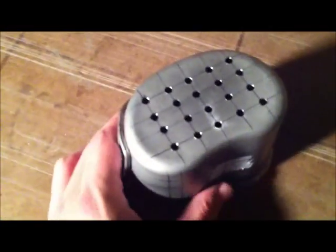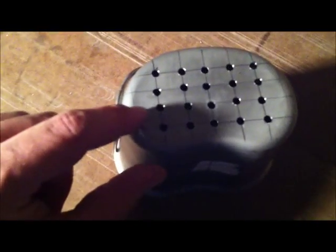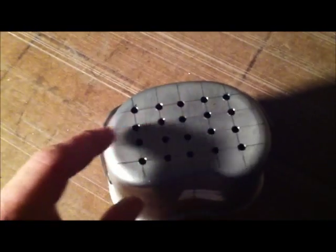Alright, there is the first set of holes, which I'm not sure is going to be enough. I definitely think I'm going to add some on the outsides over here — at least two.